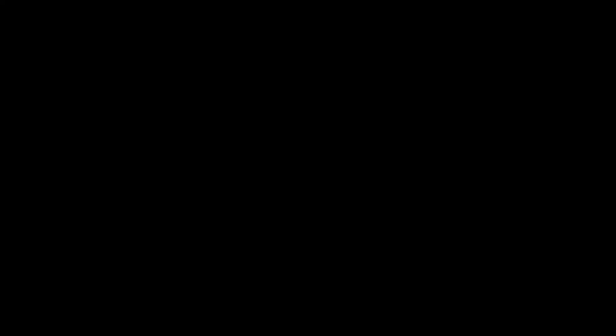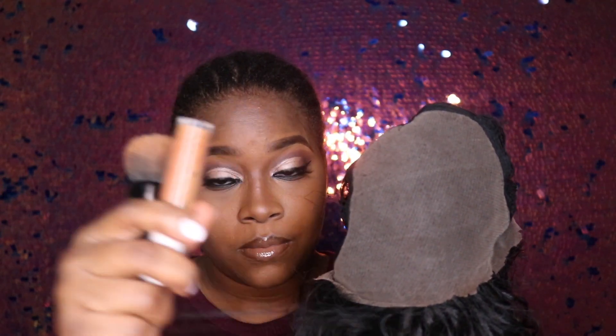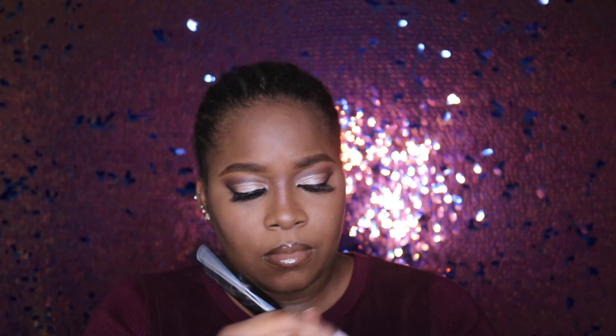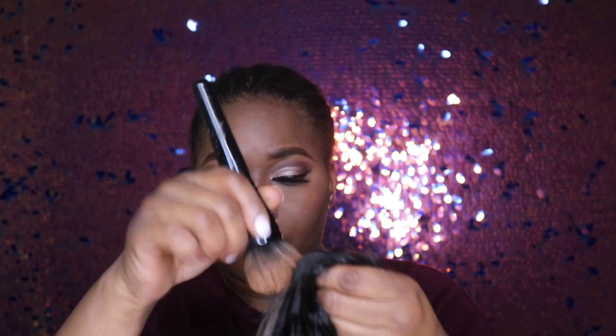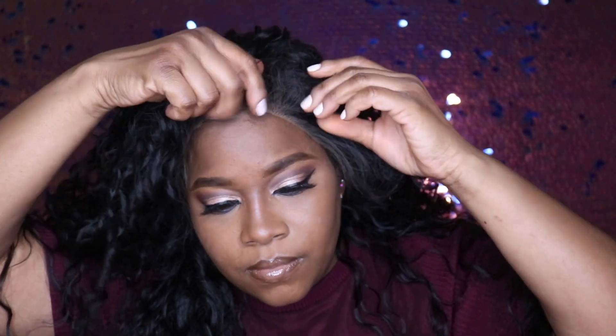It is so much parting space. In an effort to make the hairline look a little more seamless — which mine isn't going to be as seamless because I did not cut the lace the right way — we do add concealer onto the lace to make it a little more undetectable.